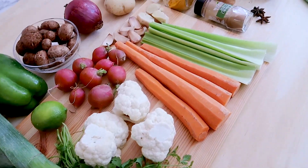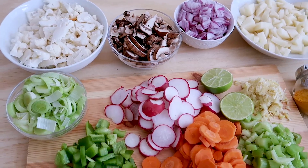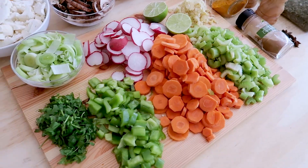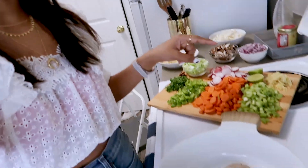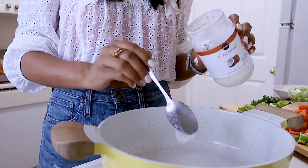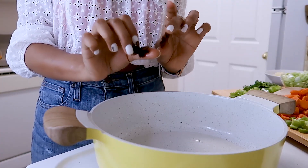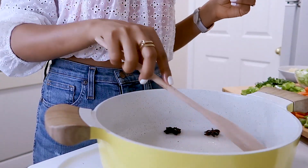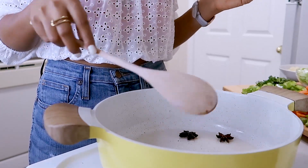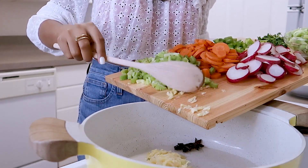I'll go ahead and chop these veggies. We are done — I have chopped up all the veggies and now on to cooking. I have a big pot and I'm going to put a little bit of coconut oil and sauté all the ingredients. First up I'm adding about a tablespoon of coconut oil in the pan. Then I'm adding the star anise — let it be there for a few seconds so that all the nice aroma comes in. Next up I'm adding the ginger and garlic.